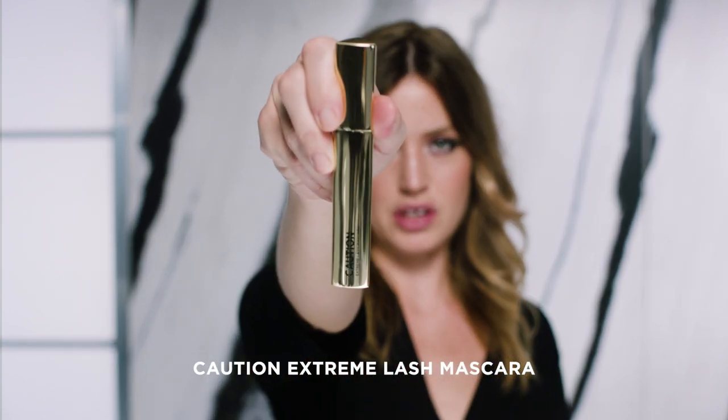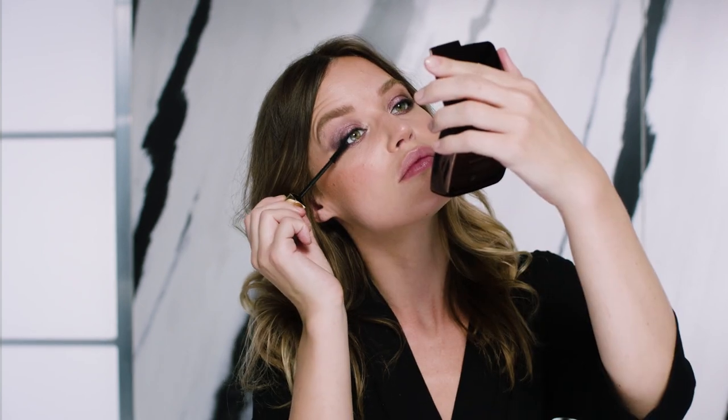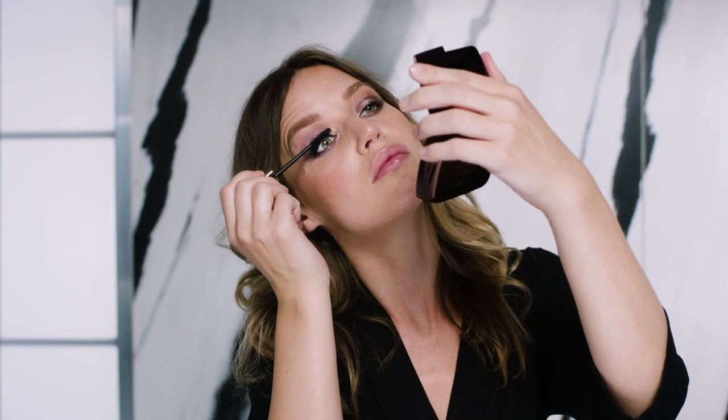So now I'm going to use the Caution Mascara. This one's more of an extreme lash look, which is perfect for evening, for giving you that kind of thick, volumized lashes that you want when you're doing a smoky eye look like this.